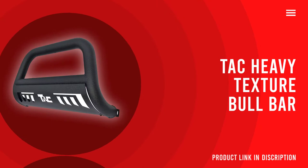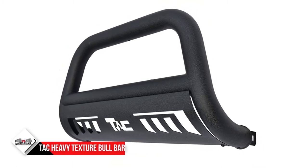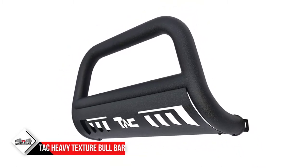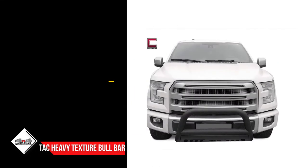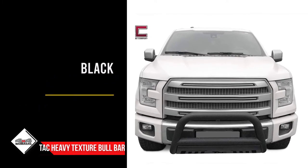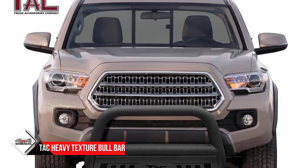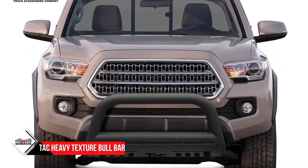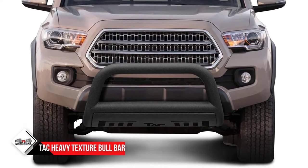Number 4: TAC Heavy Texture Bull Bar for Truck. If you're looking for a tough guard with a rough appearance for your bumper, TAC has just what you want. The thickened texture on the bar gives it a heavy look and makes it tough enough to withstand large impacts. This guard is made of 3-inch heavy-duty mild steel. E-coating over the steel protects from rust, and over that, a heavy powder coating ensures a rugged structure and protection from scratches.